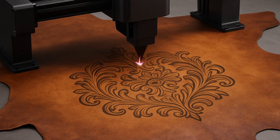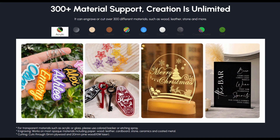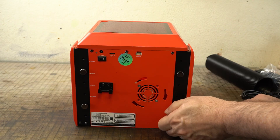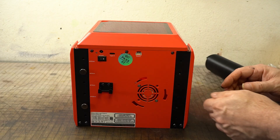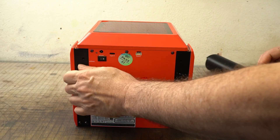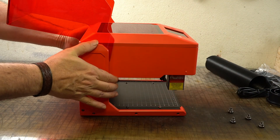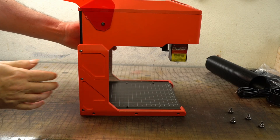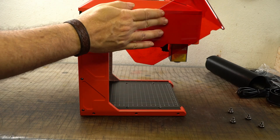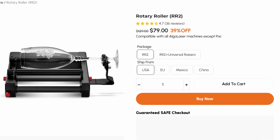It's not for engraving a full leather hide — it's for personalizing wallets, keychains, coasters, or just making small things feel more important. For taller or bulkier items, you can raise the entire unit by loosening four thumb screws on the back and repositioning them in the pre-drilled holes at 25, 50, 75, or 100 millimeter heights. You can also connect it to a rotary chuck and engrave on round objects.